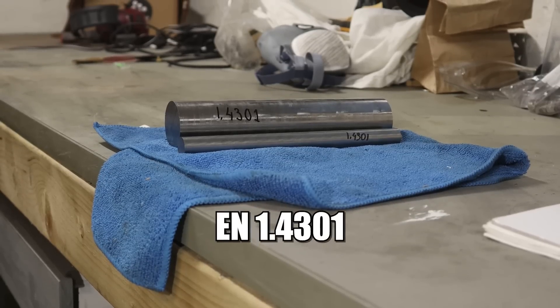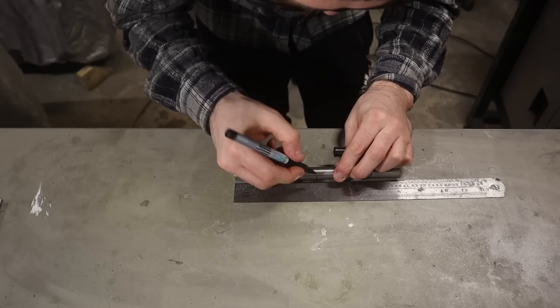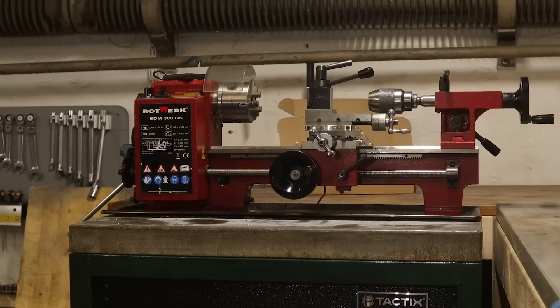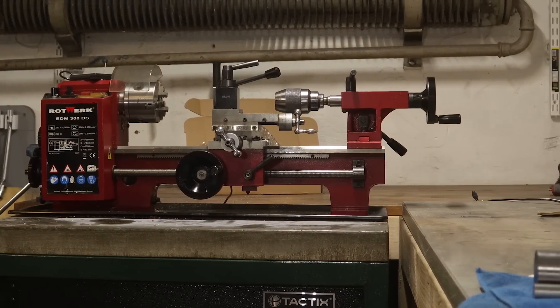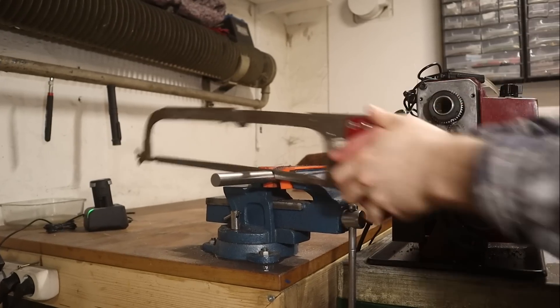The material of choice is stainless steel. It's corrosion resistant, very durable, perfect for our needs. However, the fact that it's durable also makes it a very tough material to work with. The lathe I got is very light — it's great for when I need to move it, I can just pick it up and carry it. But it does not have the rigidity nor the power for a job like this. Needless to say, this will be quite a challenge.